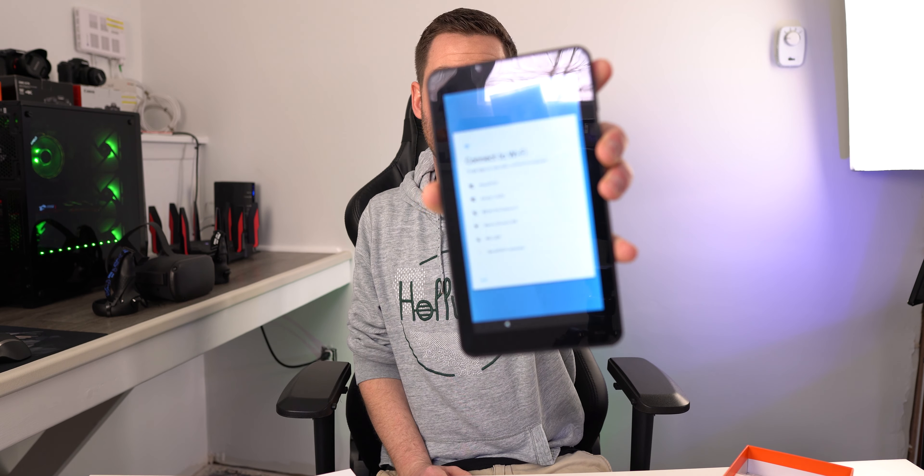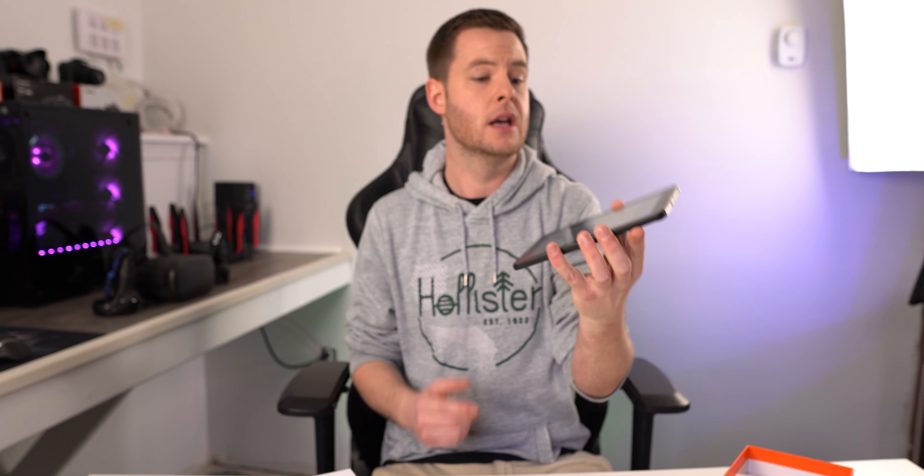We're just going to hit start on this. I'm not going to bother signing into my personal Gmail account — we're just going to rock through the regular setup. One thing you'll notice is there is no five-gigahertz Wi-Fi on this; it is only 2.4. So we're going to throw in my 2.4 password. The keyboard for the most part feels pretty responsive. We're connecting to Wi-Fi now and I'll buzz through the rest off camera and show you what it looks like set up.